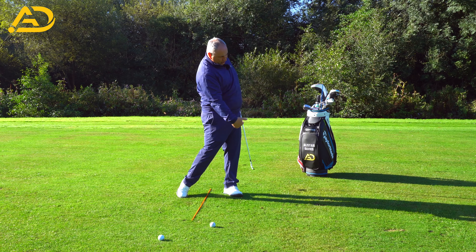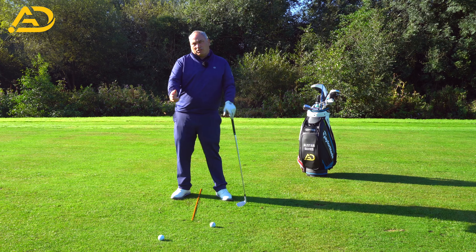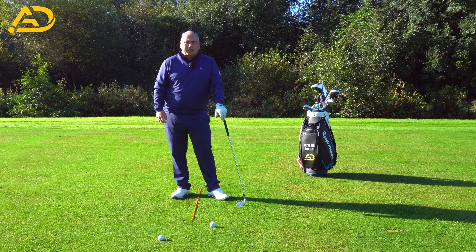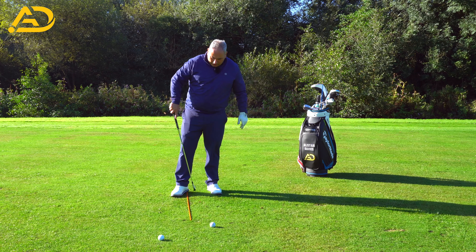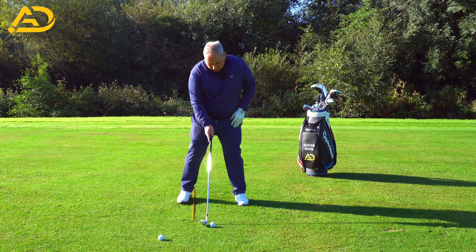We also want to make sure the hands are nice and secure — we don't get flippy through the golf ball. That's a definite no-no. We want that structure and security in the arms and wrists. Try to feel like you're hitting that Tommy Fleetwood sawed-off, body-control, punchy golf swing. That's what we're really looking for.